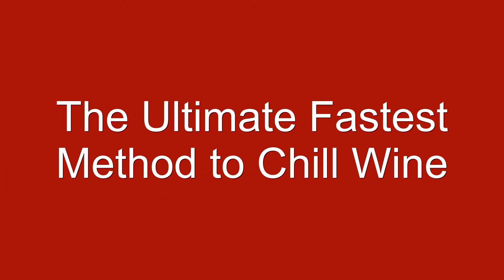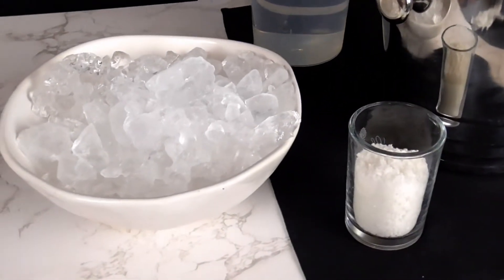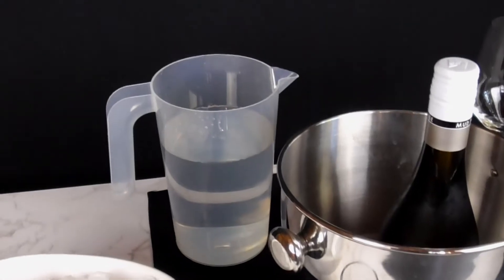If you need to chill your wine in a flash and don't have time to wait, this is one wine hack that wine professionals use at restaurants when a bottle of wine needs to be chilled on the double.